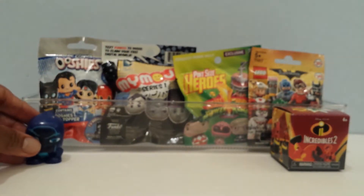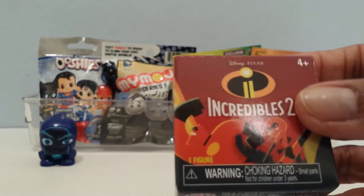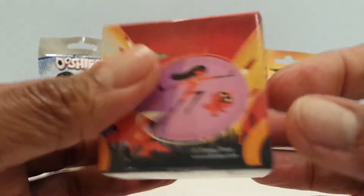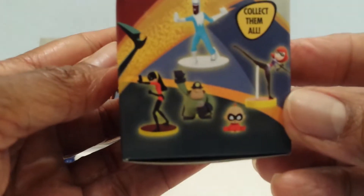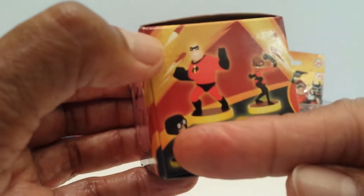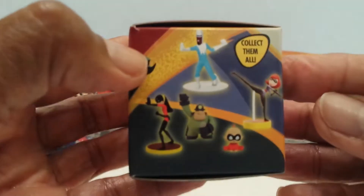Let's go on to the Incredibles 2 little box. It doesn't say how many there are to collect, it just says collect them all — mystery figure Incredibles 2. Here are 1, 2, 3, 4 on this side and 5, and there are four more on the other side that I might get. I would like to get Edna or Jack-Jack.